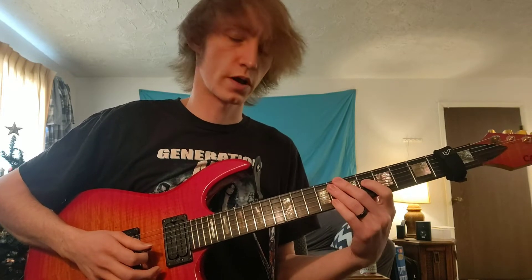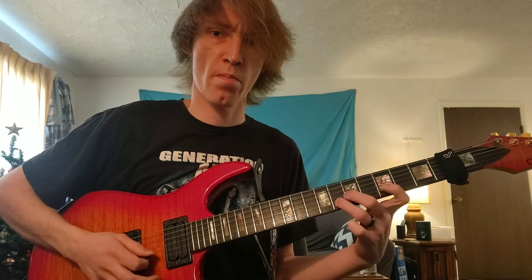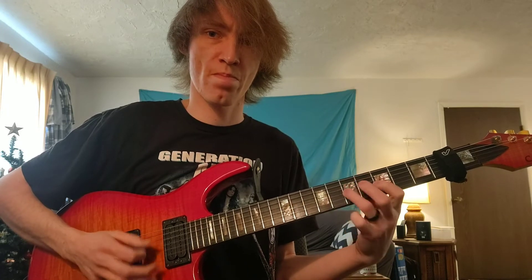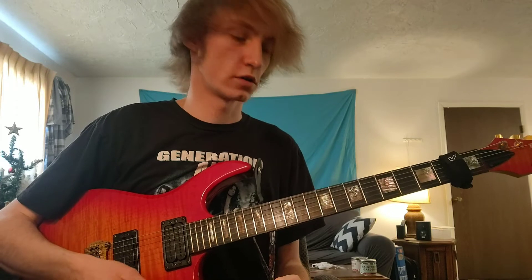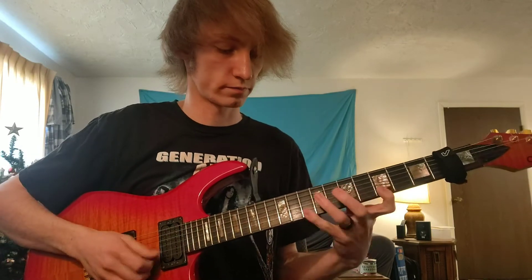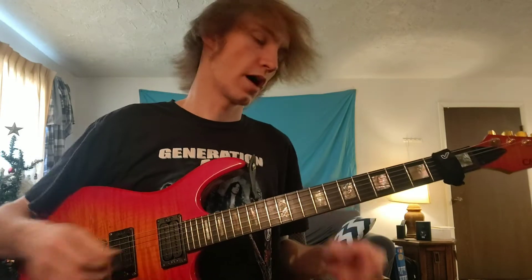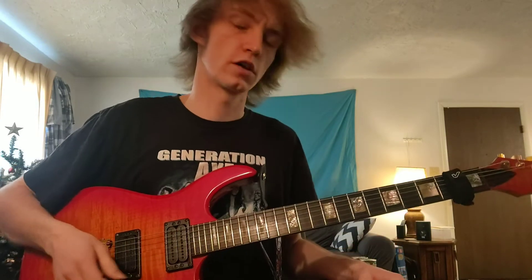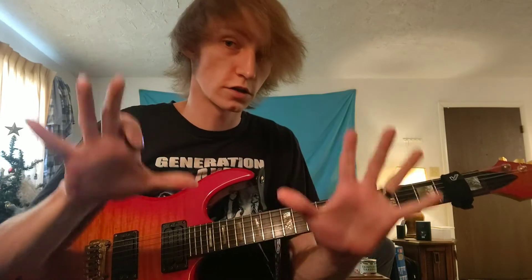Or you can do alternate picking. This is a really fun lick to throw into really any minor pentatonic setting — playing rock and roll or fusion. The great thing about this lick is that you can move it to any pentatonic position and it'll work and fit in there really nicely.